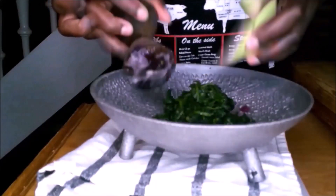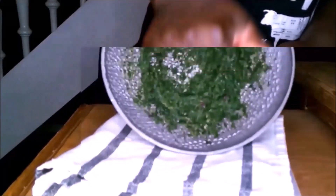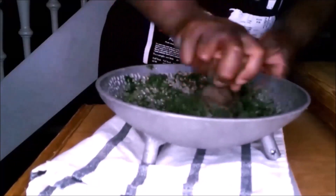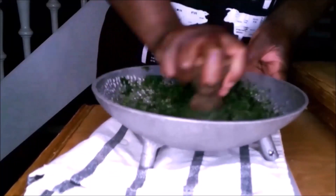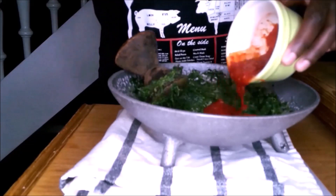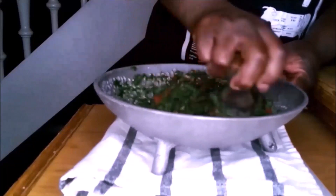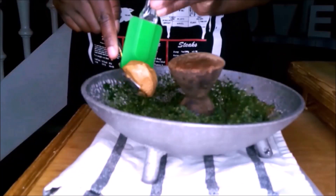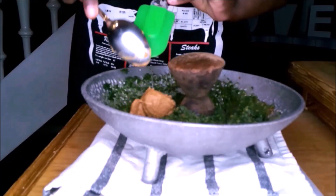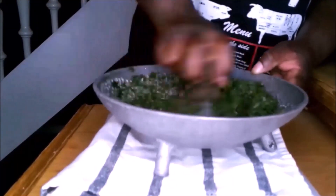Here I added the spinach. You can use water leaves — that is mokomoko — you can use all of them; they are all green and are traditional options. I added my tomatoes mixed with the pepper, and then I added my peanut butter and blended it.